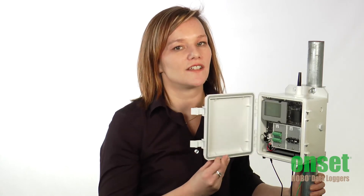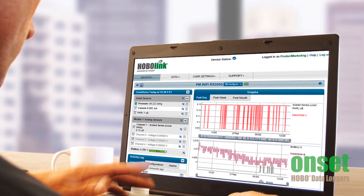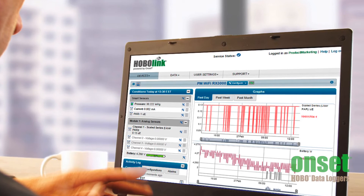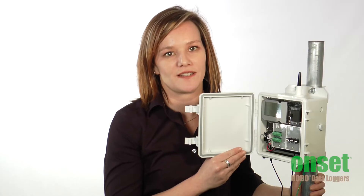This station has built-in Wi-Fi, Ethernet, and cellular communications for delivering data to the web. You can use our HoboLink website to configure your station, view current conditions and graphs, get logged data, or set up automated data transfers all through the internet without having to go into the field.